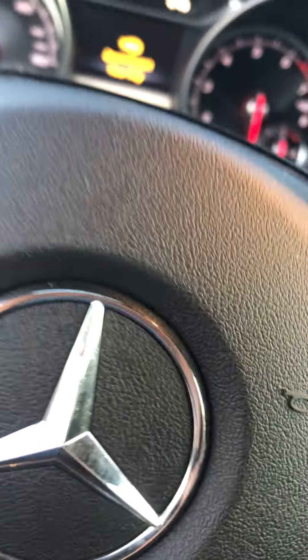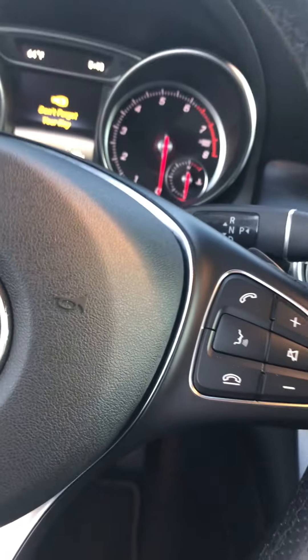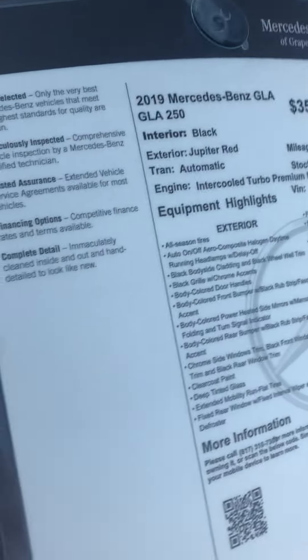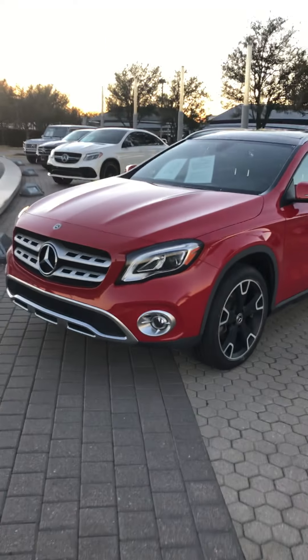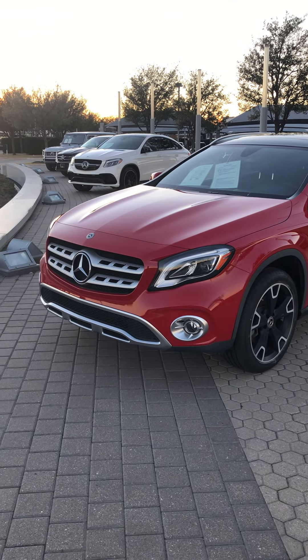The car has some miles on it — I'm not sure of the exact number. Let's take a look at the sticker: it's a 2019 GLA 250 for $35,000, which is a little overpriced in my books. You can see all the options there and it checks out on Carfax. So this is the 2019 Mercedes-Benz GLA 250 — I'm filming on an iPhone 10 so it's a little zoomed in, but thank you guys for watching; I'll see you in the next video.